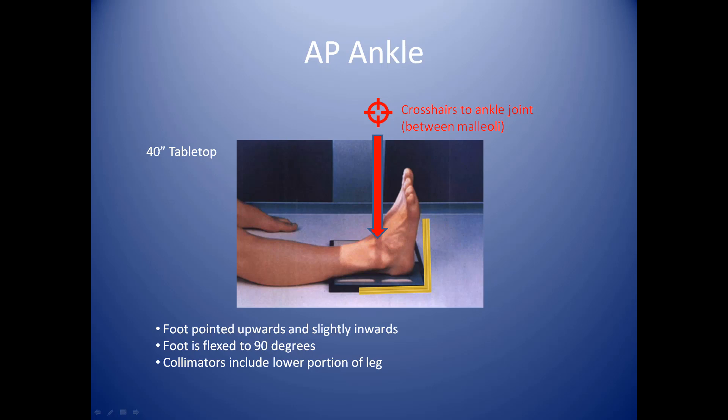The foot is flexed. If they don't flex their foot toward the ceiling, their heel will actually impede visualization of the ankle. If at all possible, have them flex their foot about 90 degrees. You see this virtual yellow ruler here that will remind you to angle that foot 90 degrees.